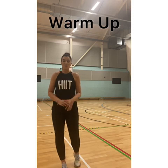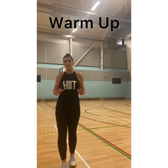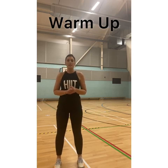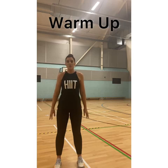So the first thing we're going to do is get warmed up. It's really important that we do this before we start with any of the stretches. So you're just going to follow what I'm doing. Get your feet planted — we're just going to work on our upper body to start with. All I'm going to do is just five rotations at the shoulder, pushing my arms back.